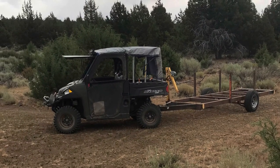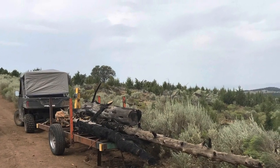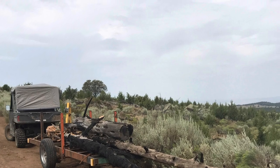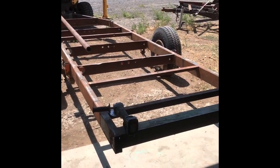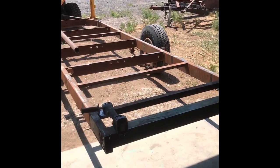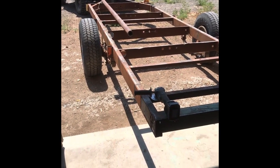Here's what we started with — a trailer. It's a good start, good trailer, just needed some better way to get these logs up there, so this is what we came up with. Starting to get a plan together. This is what it's looking like — it's a little crude, but it'll get there.